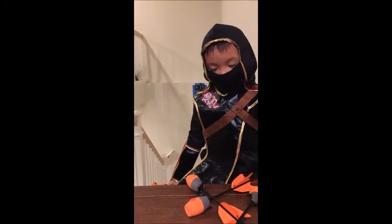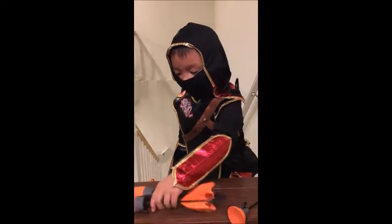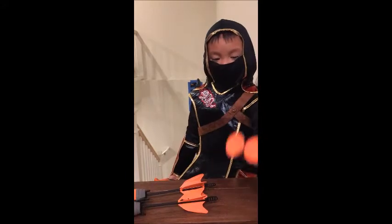So, it comes with two kinds of different bolts. It comes with two whistling ones and two sticky ones.